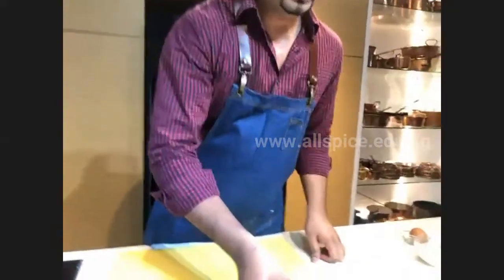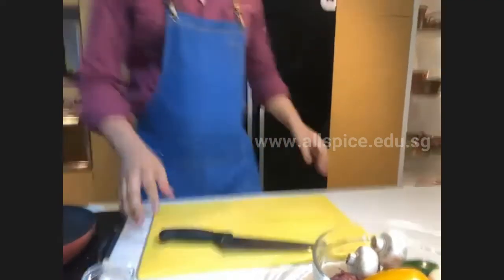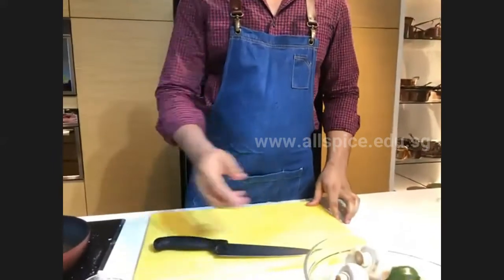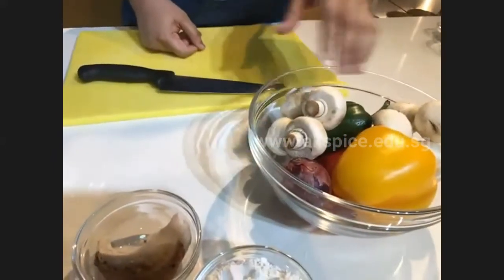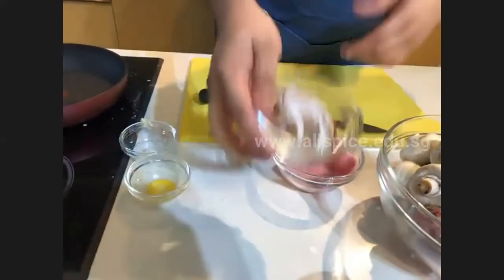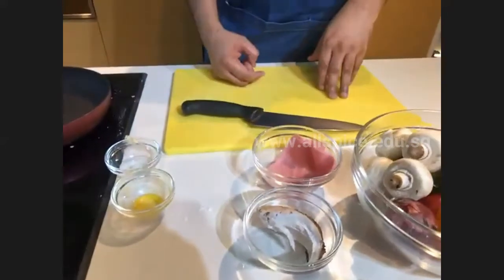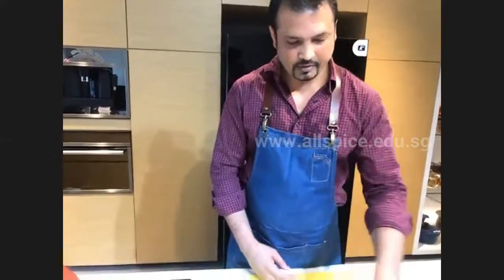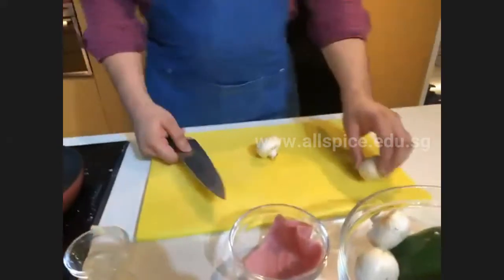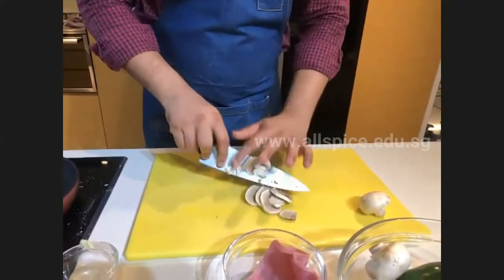For the filling ingredients, we have different types of vegetables: mushroom, capsicum, and onion. There's also some ham and leftover chicken. The best thing about the filling is you can always add anything you like — leftover vegetables, leftover food — and change the filling according to your own taste. Let's start preparing by slicing the mushrooms into thin slices.